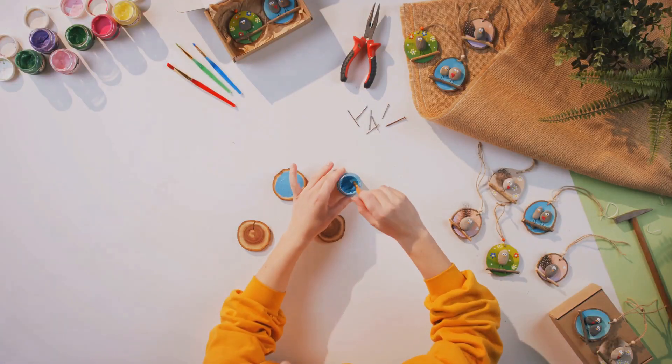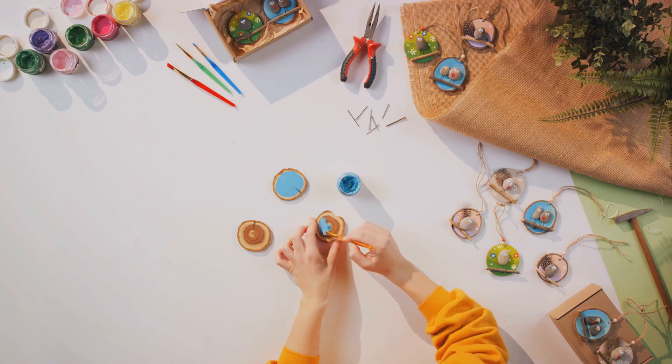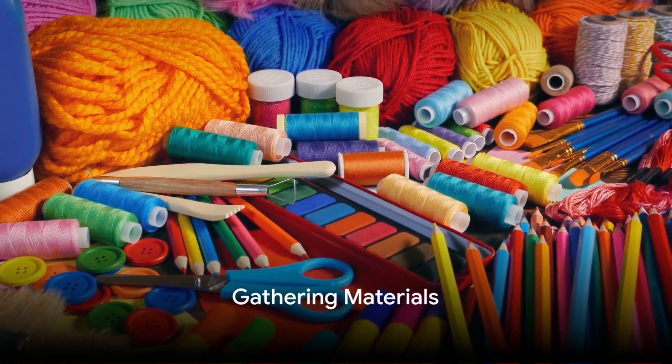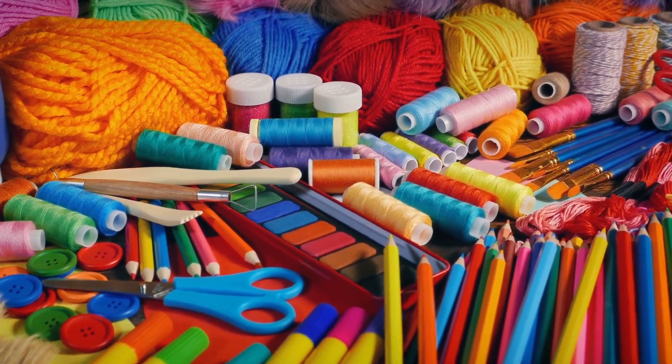So, are you intrigued yet? Stick around to discover how you can turn simple materials into a unique piece of home decor. First things first, gather all the materials you need. This craft is all about repurposing and creating beauty from the everyday.